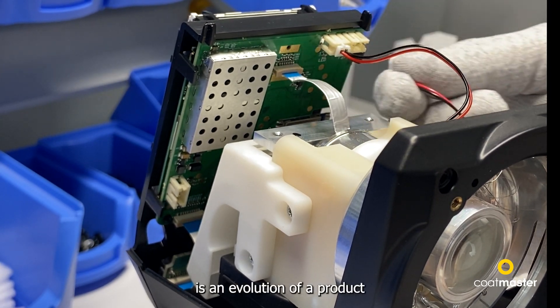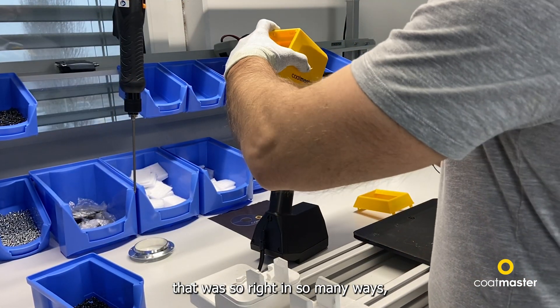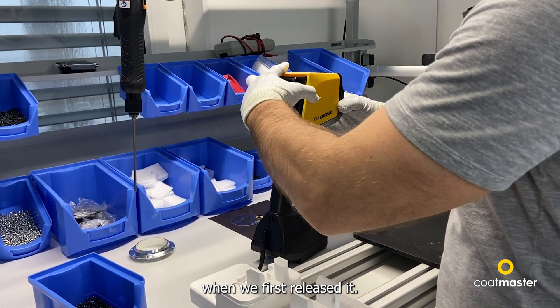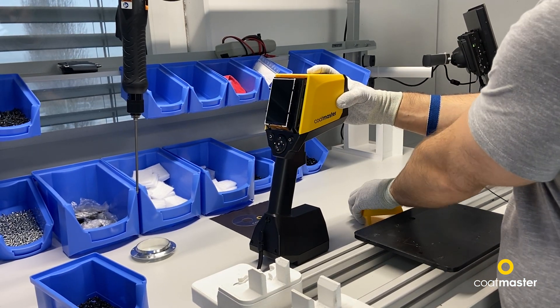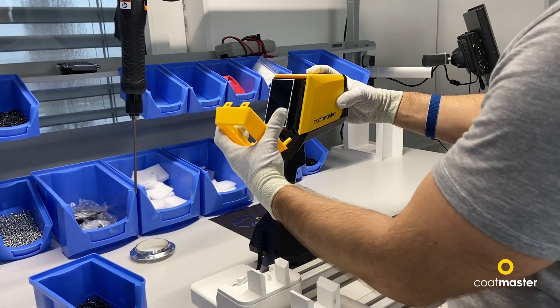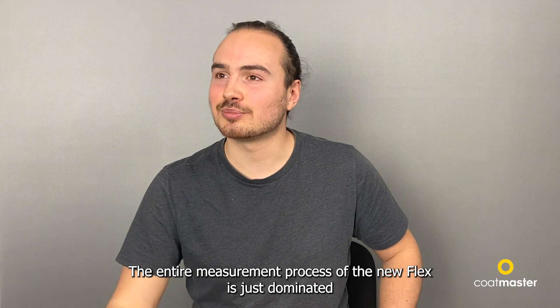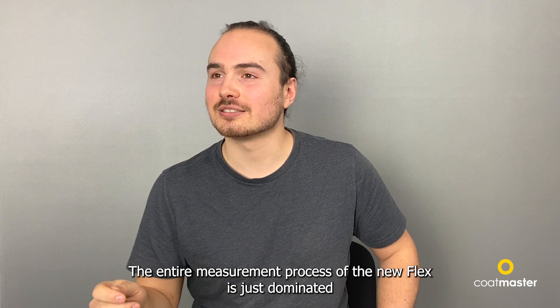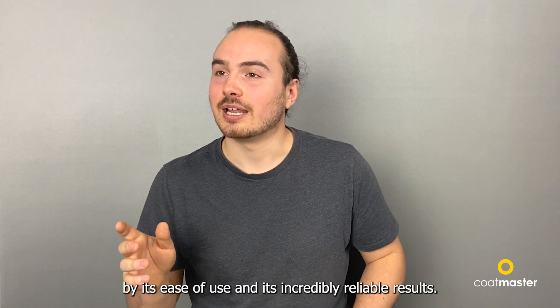This new flex really is an evolution of a product that was so right in so many ways when we first released it. The entire measurement process of the new flex is just dominated by its ease of use.